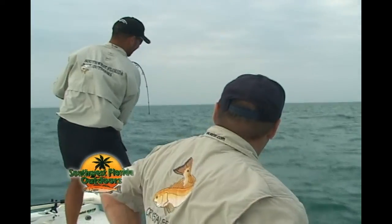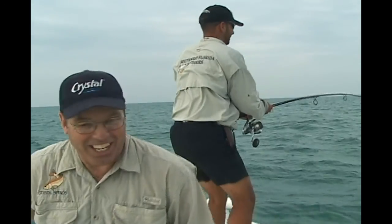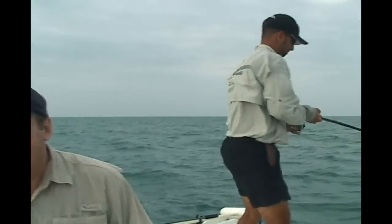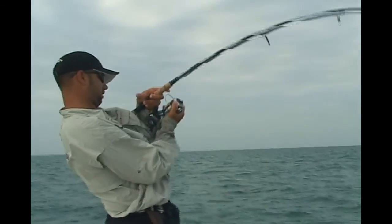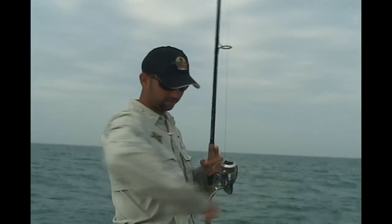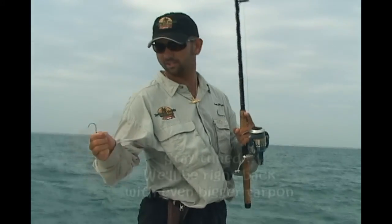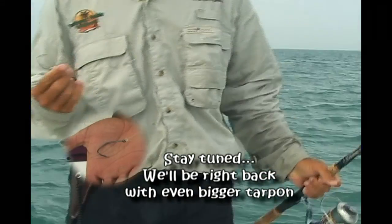Let's see if I can get mine in here now. Mine's about the size of that one you got last time. Is it break time for Steve again? Break time for Steve. I'll take it. She pulled loose right there. Put too much pressure on her at the very end. Straightened the hook out.